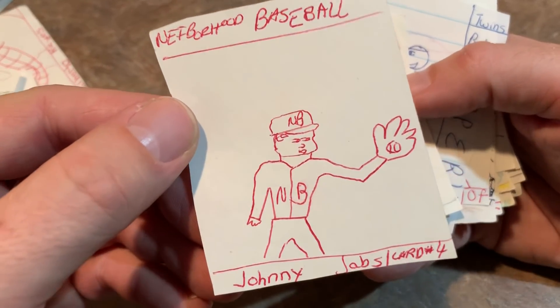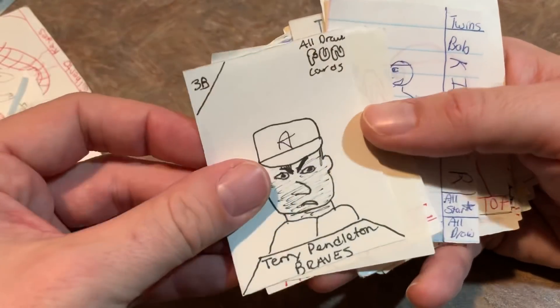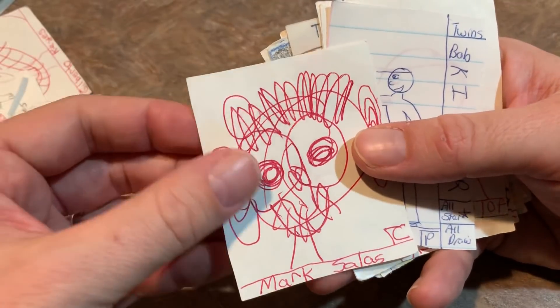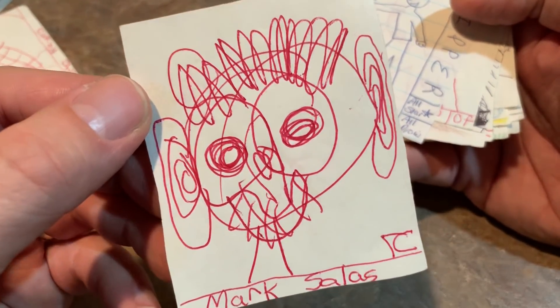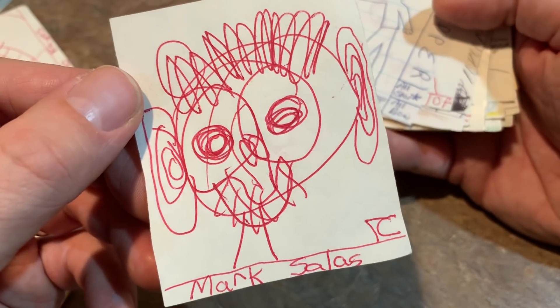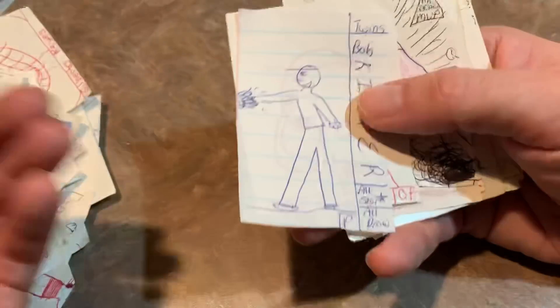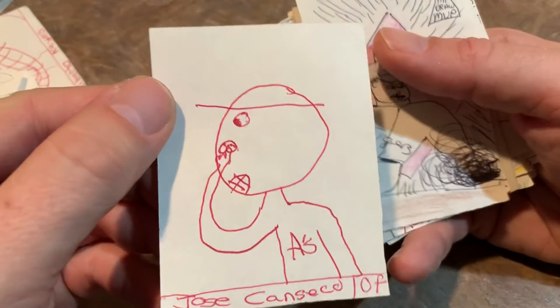Doug Drabeck. There's my brother — Johnny Jabs. Gary Sheffield. Ron Gant. Terry Pendleton again. Then Mark Salas, who my brother and I used to call Mark Salas — this is another guy that we just hated for no reason. Really, really nice guy — he's thrown me some baseballs when he was the coach with the White Sox. Mark Salas is what we called him.